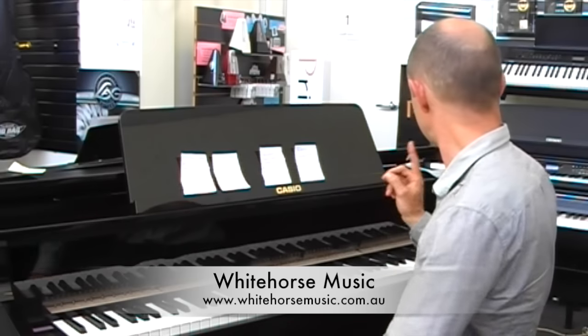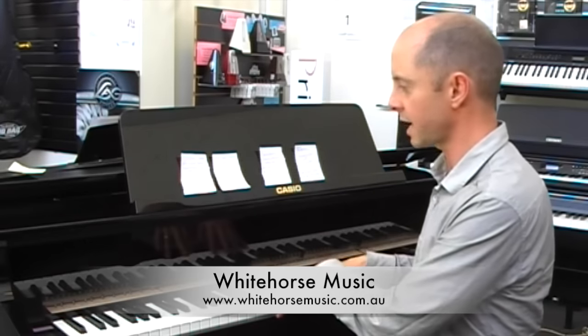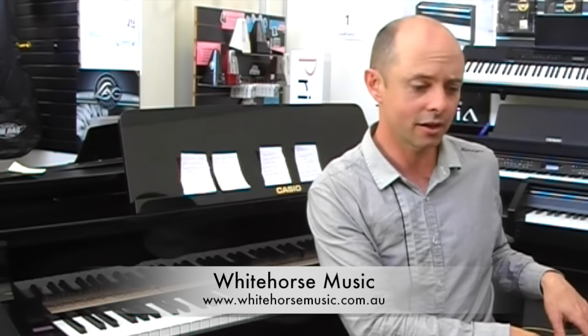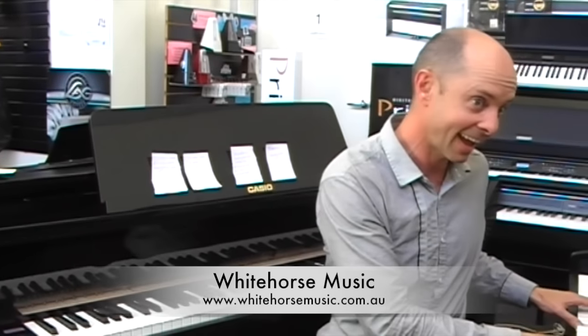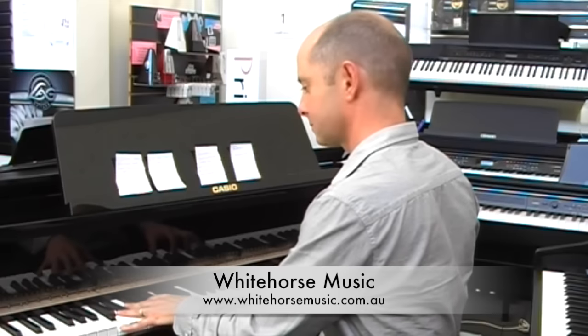The other thing the GP500 has is 35 sounds/tones, while the GP300 has 26 tones. One more listen — 300, 500. They both get the thumbs up from Whitehorse Music. How good is that? Thank you.